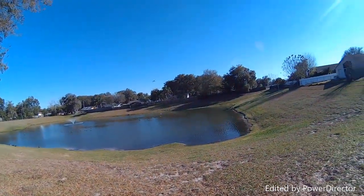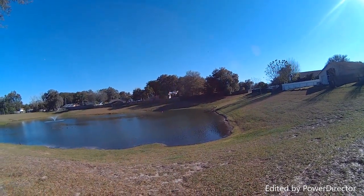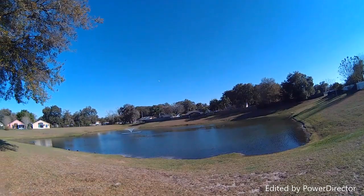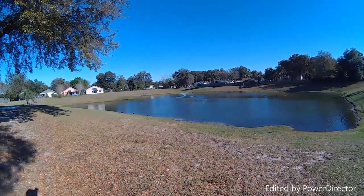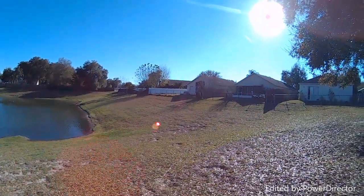One more time, here we go. Wide open punch out. And remember, this is a brushless quad, you know, for those of you that don't know. And it's an expensive quad — this thing's $250.